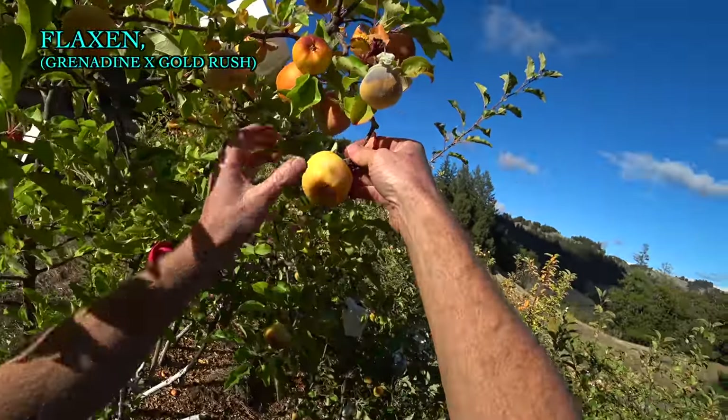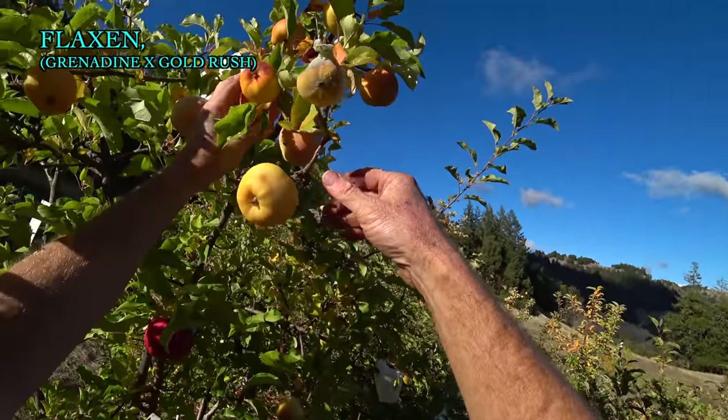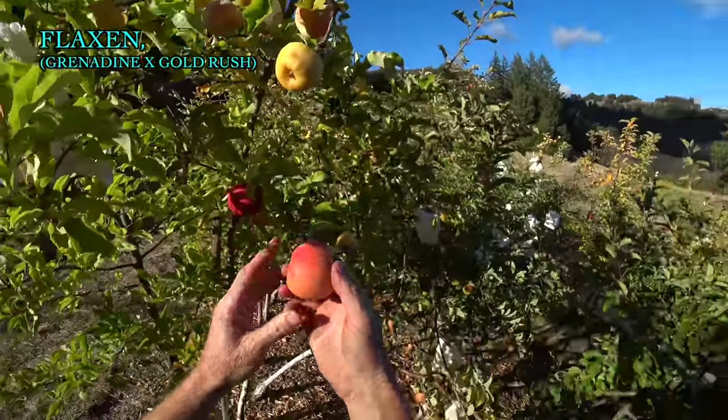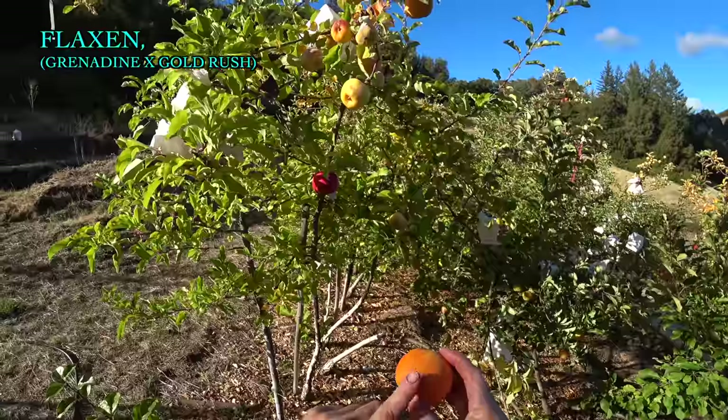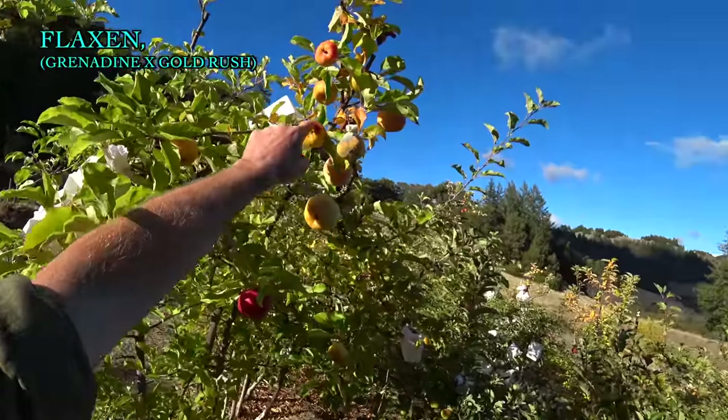Let's see what we have for Flaxen. That one was in a bag — let's pick this one because it looks interesting. It looks like we have some pink flesh in Flaxen this year, which I've seen a little bit before. Maybe a little prone to sunburn. It's good — I can taste the pink a little bit. Maybe a little hint of citrus. Very crisp, very crunchy.